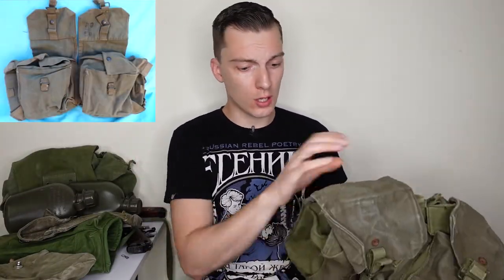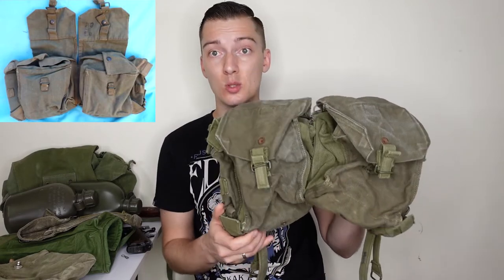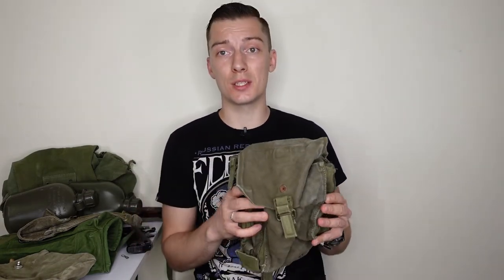Now let's talk about kidney pouches. Pattern 61/64 kidney pouches should be attached to each other as one double pouch. However, I separated them because they're so big they eat all the free space on the belt, so I use only one right now — and that's what some guys did. That's why Pattern 69 kidney pouches were already produced separately, so you can use one or place them on different sides. Pattern 70 kidney pouches are attached to the belt, so you cannot separate them without losing your belt.